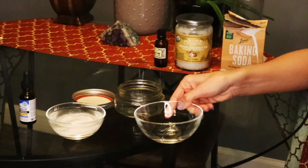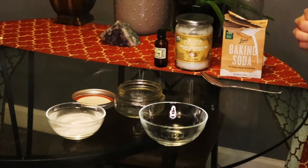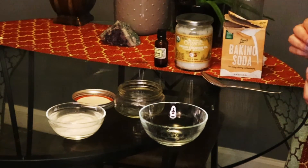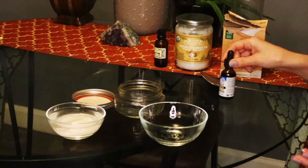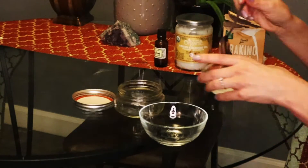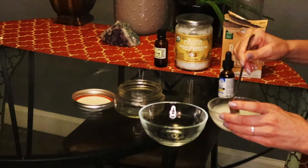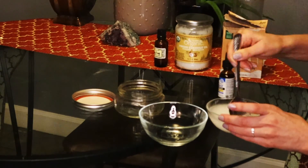Take half a cup of coconut oil softened, add four to five tablespoons of baking soda, and add one pipette of oregano oil. You can add essential oil, which is completely optional.